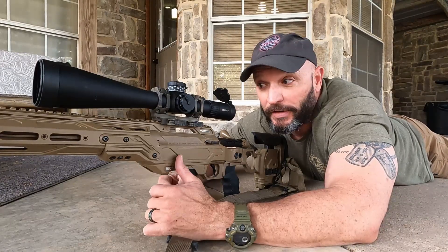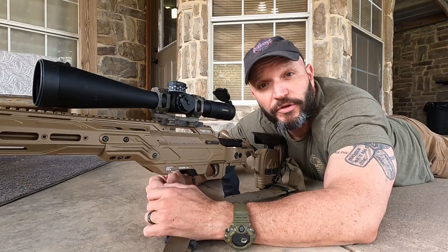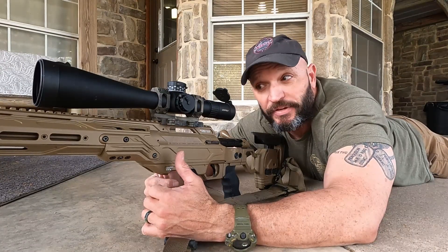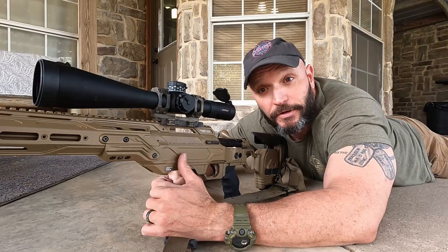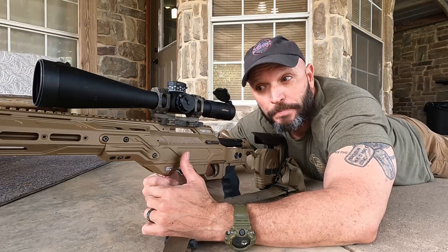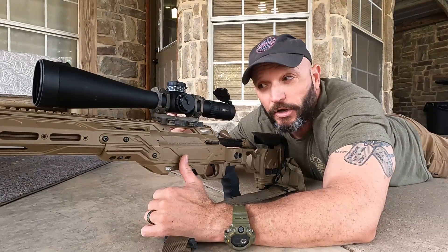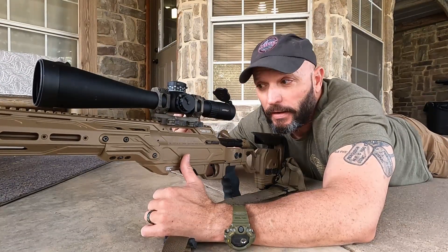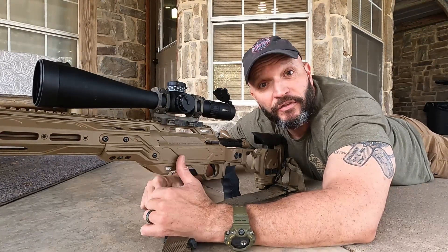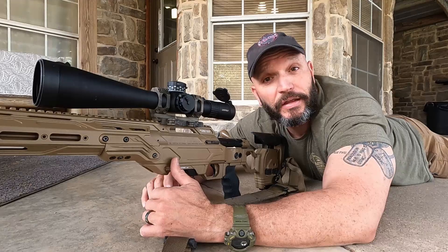That is the end of this video. I hope that if you're looking to mount an optic, this will give you some guidance and help you work through it. Just keep in mind I left several steps out because I'm mounting a scope on a rifle that is already built — I didn't have to build my cheek piece up and I already knew where the scope went. I set it on the rail, got behind it, verified it, and it's good to go. If you like this video, be sure to give us a thumbs up and subscribe to our channel so you'll be notified when new videos come out. Thanks for watching.